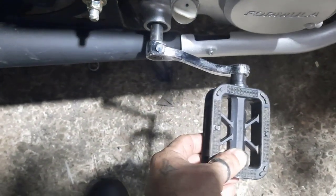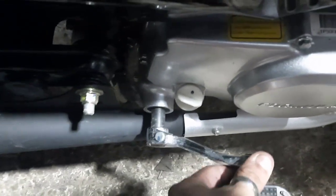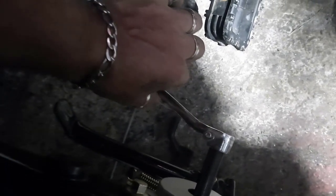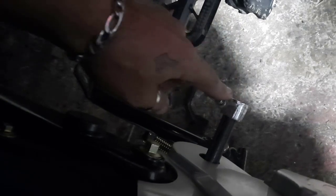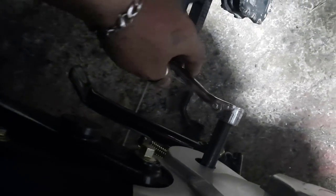Se puede pedalear pero cansa demasiado, ya pesa bastante en el modo pedaleo. Miren — los dos pedales están flojos. Sugiero que cuando recién les llega la moto, la revisen toda, porque vienen bastante flojas por todas partes. Y si tienen estos defectos, roscas y echar traba-roscas, y si no se le quita entonces hablar con la agencia para ver cómo se soluciona, porque estos son defectos.